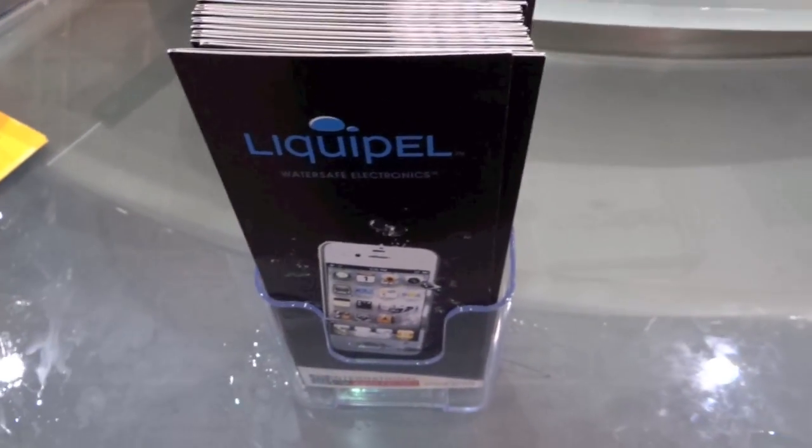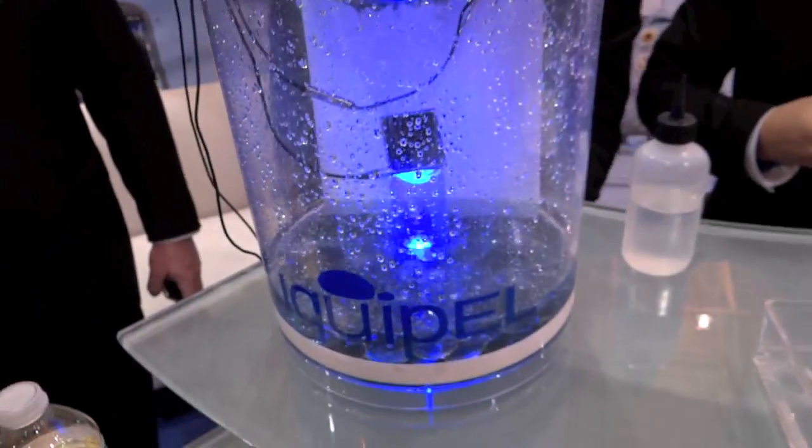Hey everyone, this is Chris. We're here with Liquipel at their booth. We're going to take a look at their waterproofing technology.